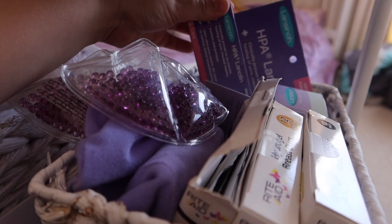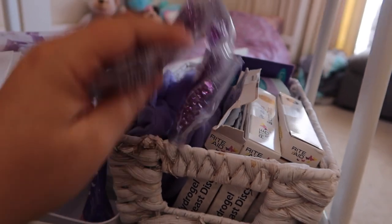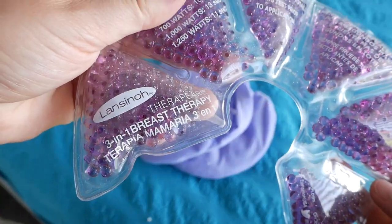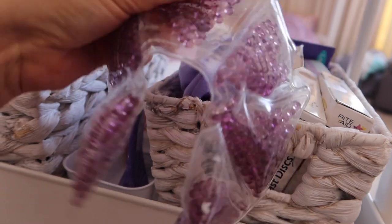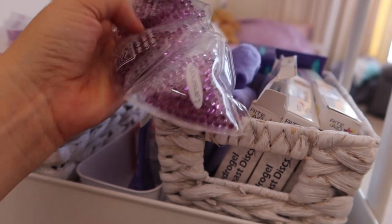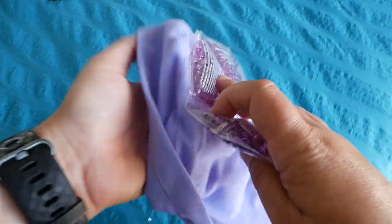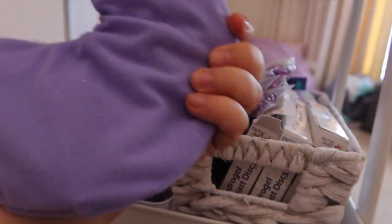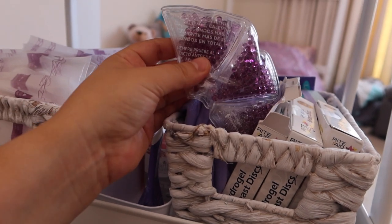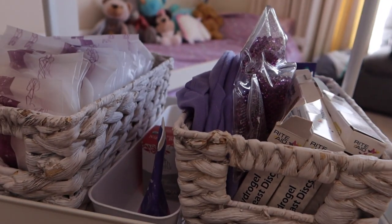I've got backup nipple cream here — a couple of them actually. And then these were also really, really helpful. They're kind of hot and cold therapy for your boobs. You can put them in the microwave and they heat up and help to trigger your letdown. You put this part in the microwave, then put them into the little cover, and tuck it into your bra. I used those quite a lot last time — they were really, really nice and soothing. I definitely recommend having some of this, though you could just use a regular heat pack — you don't have to use one specifically for your boobs.